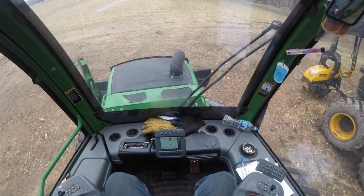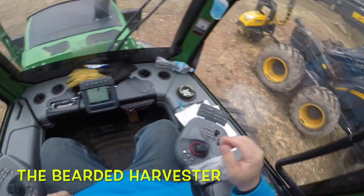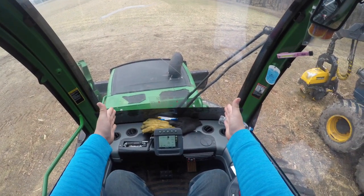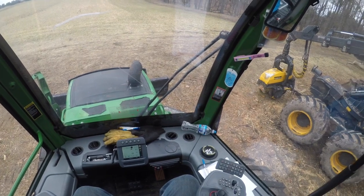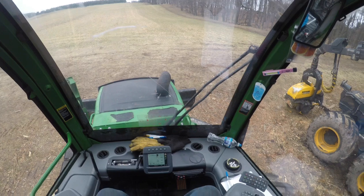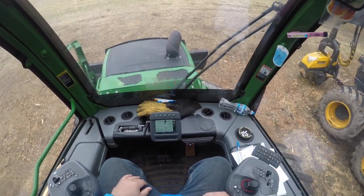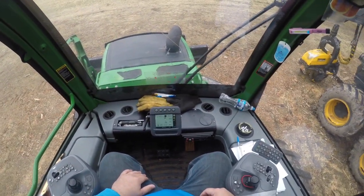Today I jumped in this John Deere 1010e forwarder and I notice — you can see I'm sitting in the cab straight but I'm not completely centered with the hood and the front of the machine. That tells me my cab is in need of a calibration. For anybody who needs to know how to do that, this machine has the smaller standard screen. I'm going to walk you through how you calibrate the cab on a John Deere 1010e.